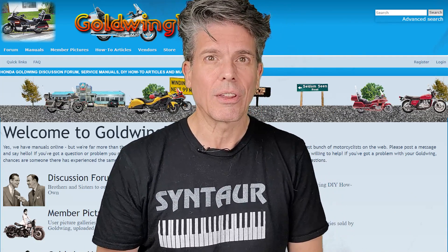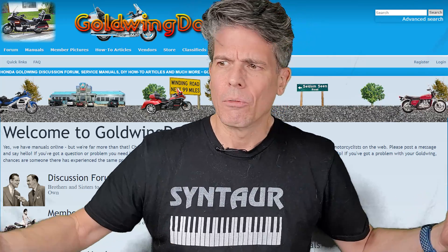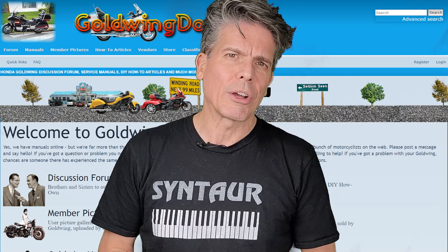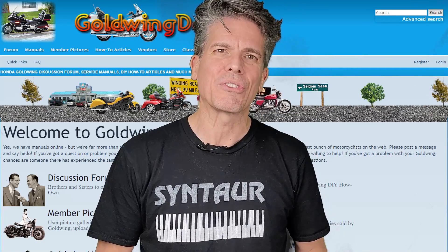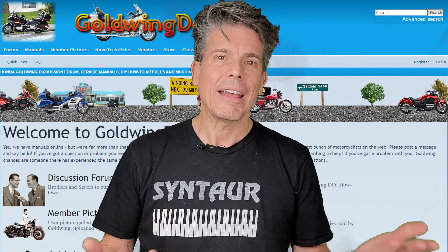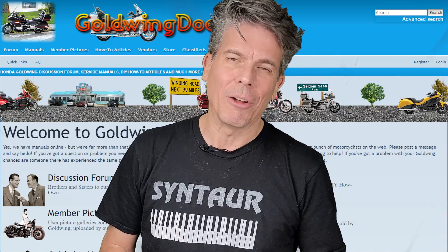That's basically the process we use on Goldwing Docs. If you have unexplained electrical problems affecting random other parts of the bike that don't seem interconnected, come on over to the Goldwing Docs forum and post your message. Myself or any of the other experts there will be happy to help you out. If you have comments, suggestions, or questions, leave them in the comment section below. If you liked this video, click like and please subscribe to the channel — it really helps us out. Don't forget to hit that bell. Thanks for watching.